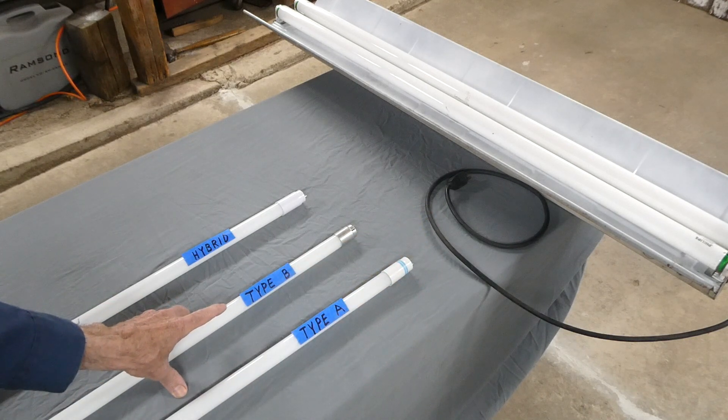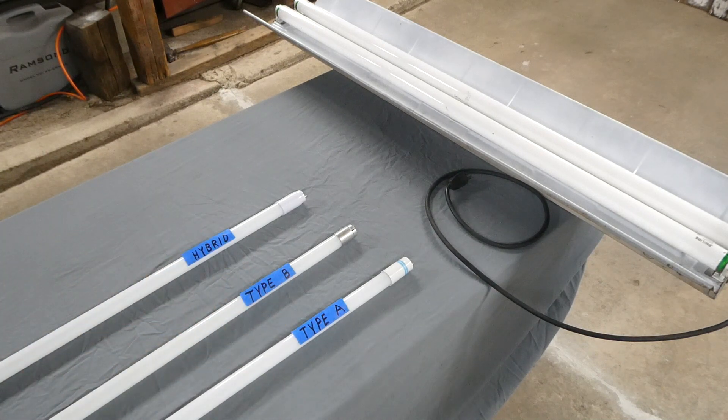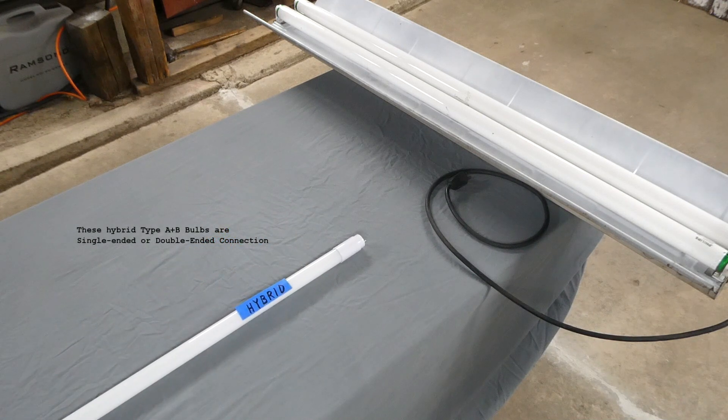Then we have Type B, which is a ballast bypass bulb or direct wire bulb. Then you have the hybrid bulb, or Type AB, that can do the same things that A and B can do. Today we are going to use the hybrid bulb.